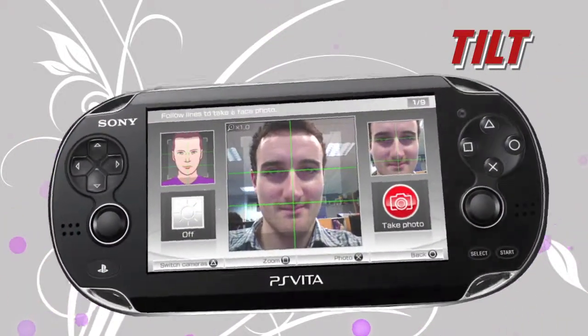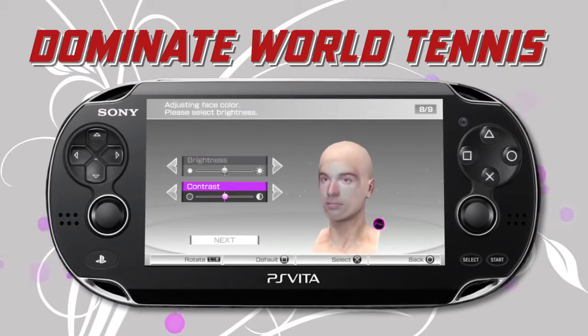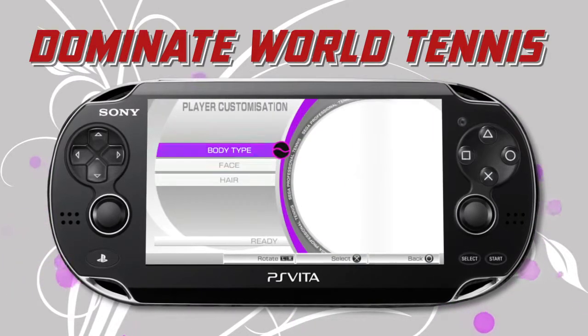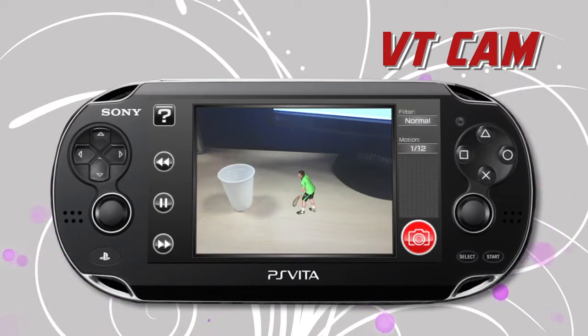Put your face in the game and take on the world's greatest players in World Tour mode. Create your own custom photos with some of the world's leading stars.